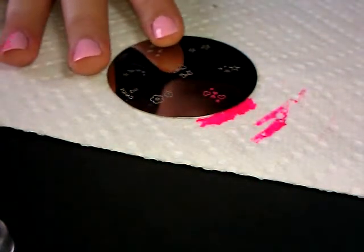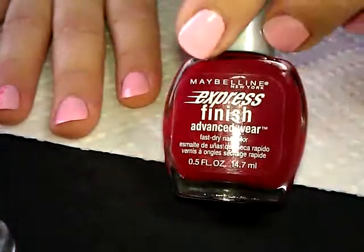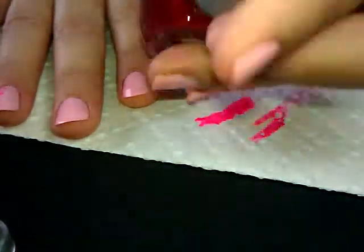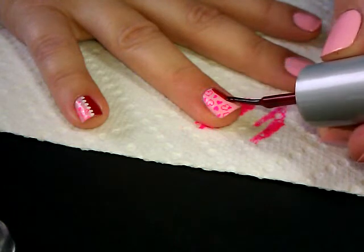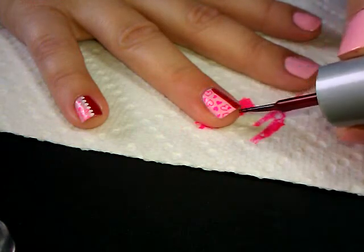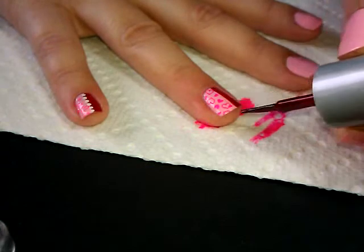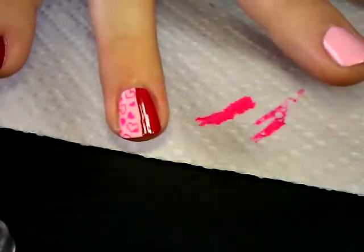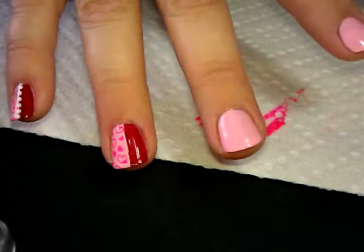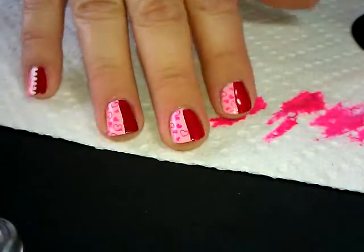Next we're going to put in the red. The red polish I'm using is this Express Finish and it's called Crimson. I'm just going to very gently — I don't even want to go all the way to the half mark but I'll go pretty close to it — staying away from my cuticle so I don't make a mess. I'm just going to draw a line and fill in some red down the side. Now I'm going to let that dry and stamp the rest of mine.